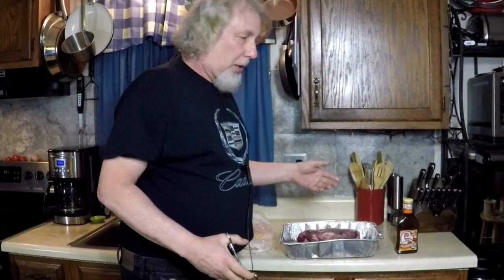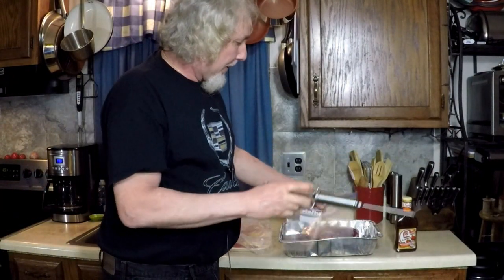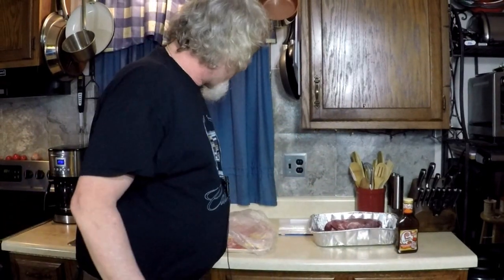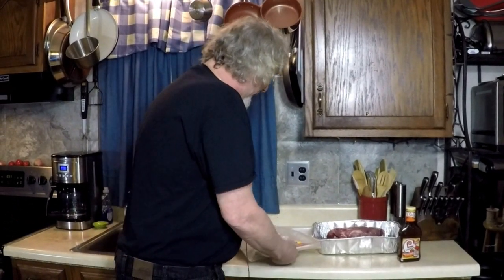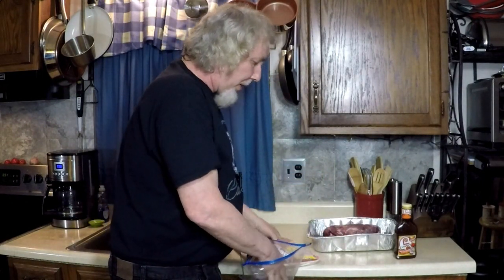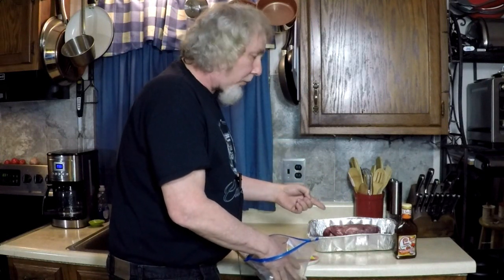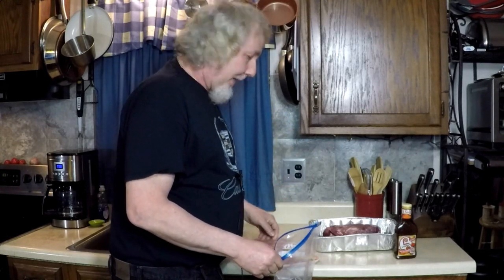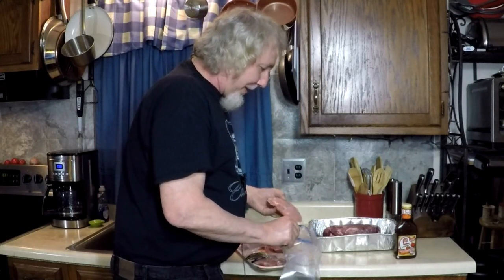I don't have a bag big enough to fit that in. I have six pork chops here that I'm gonna marinate in a bag. I have pork roast, pork chops, some big hunks of chicken, corned beef brisket — my favorite — and some sausage and whatever else I find laying around.